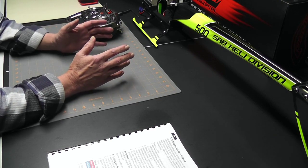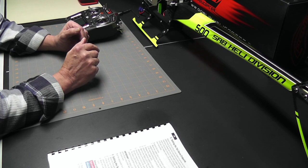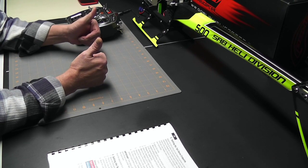This looks like a good place to break for right now — we've gotten a lot accomplished. Look for the next Goblin 500 electronic setup video coming soon, where we continue going through the parameters of the AR7200BX. Thanks for watching, and as always, happy flying friends.